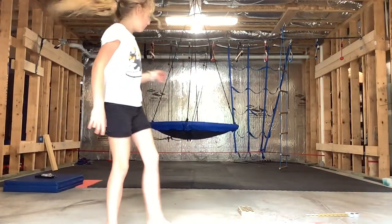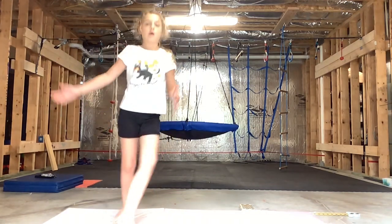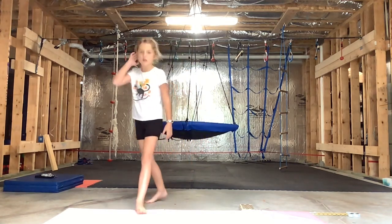Hello YouTube viewers! Welcome back to your favorite channel. Today I'm going to show you how to do a hand dance. So let's get started.